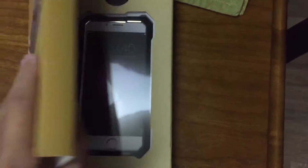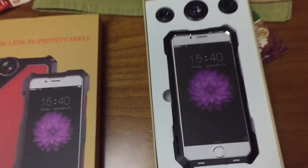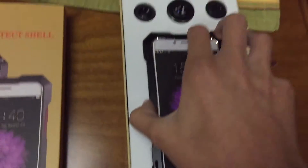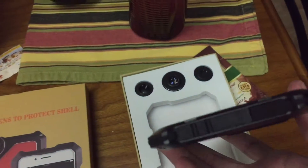Hello everybody, this is a review on the heavy-duty case with fisheye, wide-angle, and macro lens. For this review, we'll be looking at the case itself and the three lenses separately to see how they function and how they're better than the regular iPhone camera.